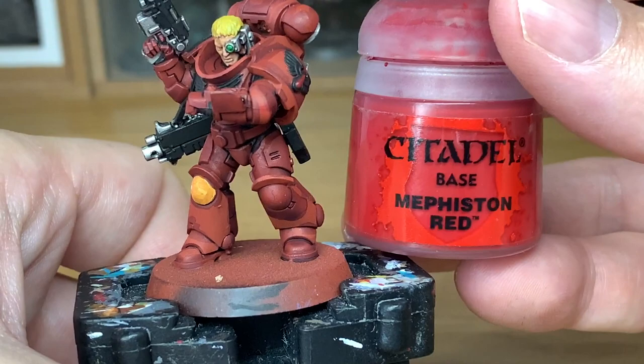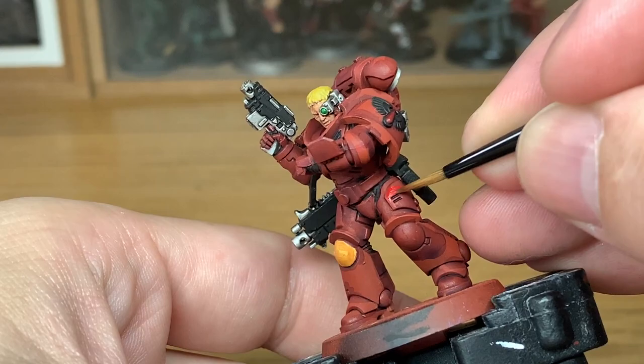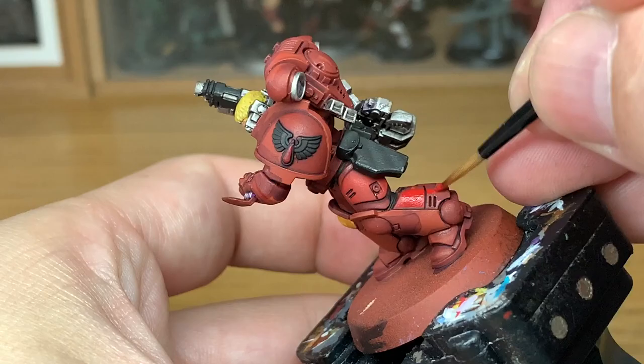And onto the next layer. Once that's finished, use a little bit of Citadel Mephiston Red. Here we're going to be going over all of the armour panels, so we're going to take time going around them, leaving the Druchii Violet in the recesses, and giving a nice layer of Mephiston Red which is a nice base colour for the Blood Angels.